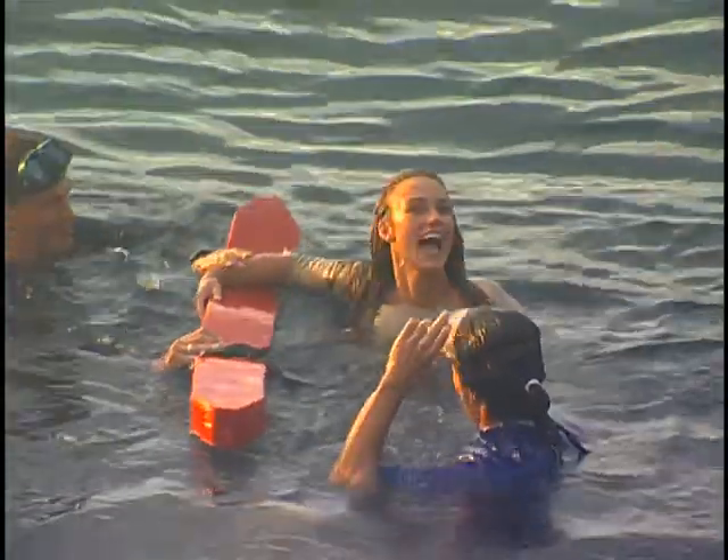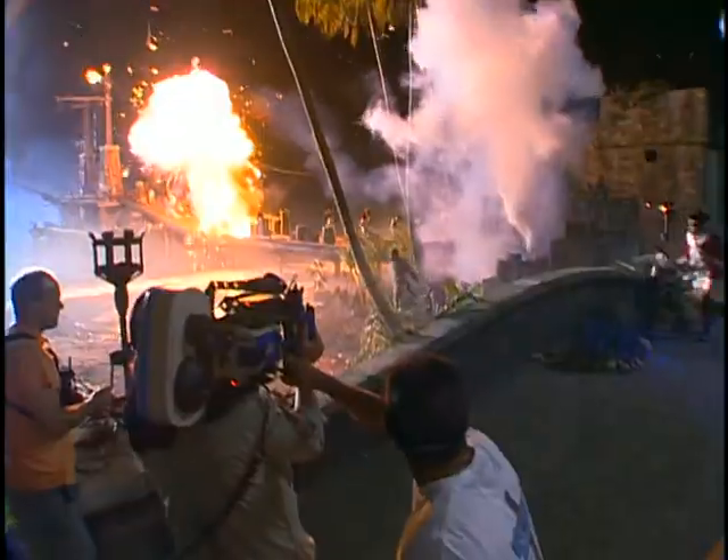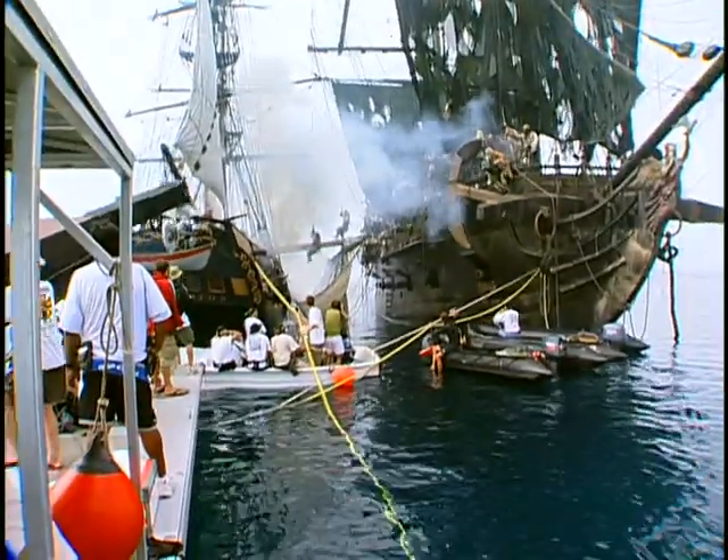You have to really be true to the genre and you have to deliver the great sword fight. The film has its big set pieces spread out — there's an attack on the town, Jack's escape, there's a huge boat-to-boat battle sequence, and then there's a sneak attack on the Dauntless at the climax of the third act.